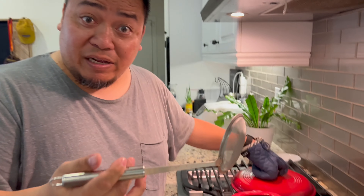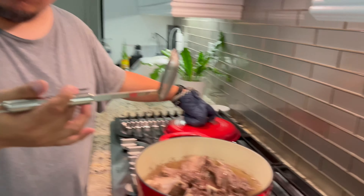I forgot to mention earlier — we also need a souring agent. Normally it's sampalok (tamarind), or some people use kamyas, kalamansi, or anything sour. But for now we're going to use the Knorr sinigang mix packet.